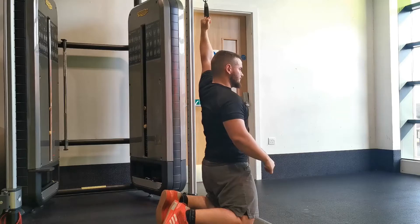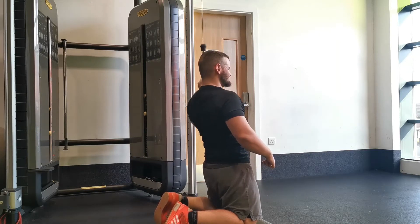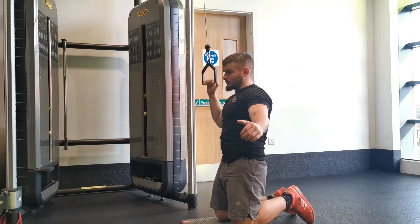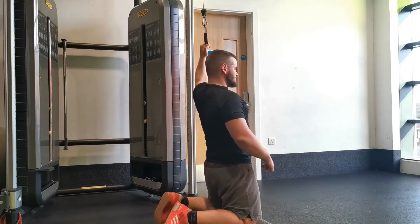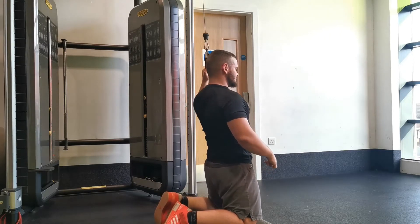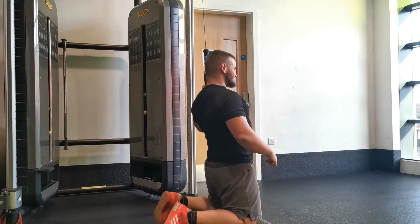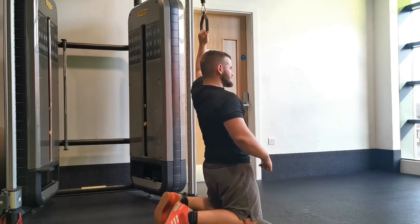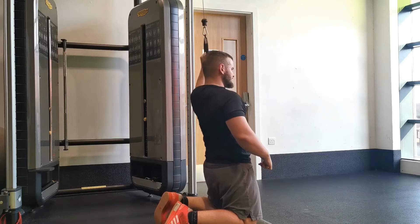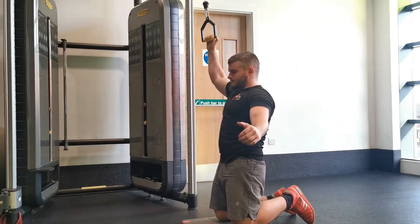The single arm pull down is a great unilateral exercise in the lats category for hypertrophy. You can perform this either on a lat pull down — seated, standing, or as you can see with me on my knees. The variations don't really differ with regards to technical points other than the position you're assuming. You can perform a variation using the arm closest to the machine, or the opposite arm — both are great with slightly different demands.